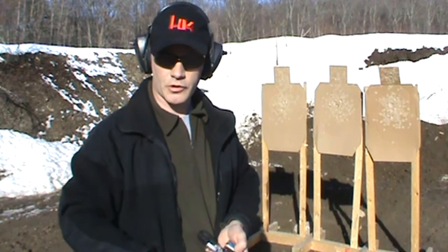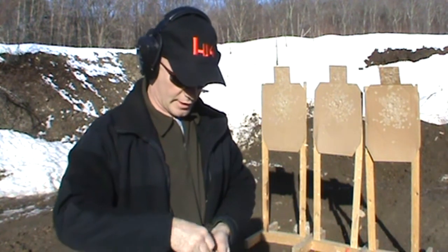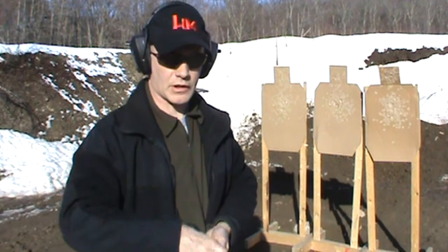I'm going to try that same drill now with the J-Frame. Obviously we don't have enough rounds in it to shoot all nine, so I'm going to do a reload.